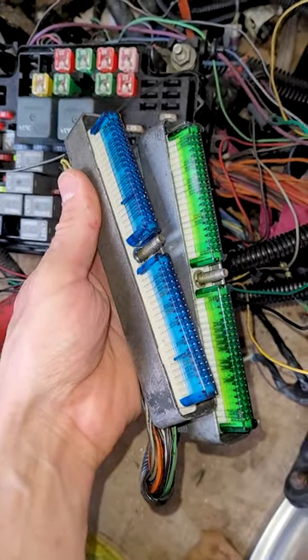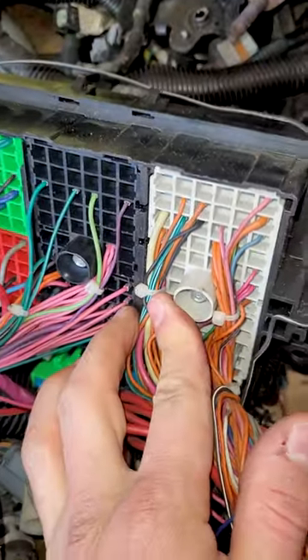Blue and green is newer. Red and blue is older. Y'all ever have any problems with these fuse boxes? Later.